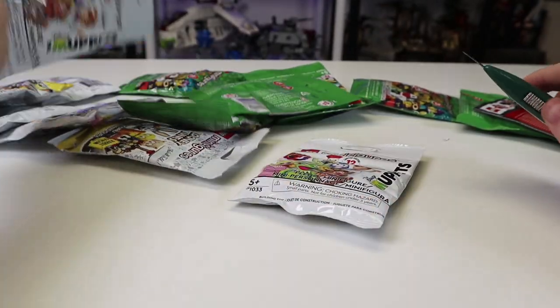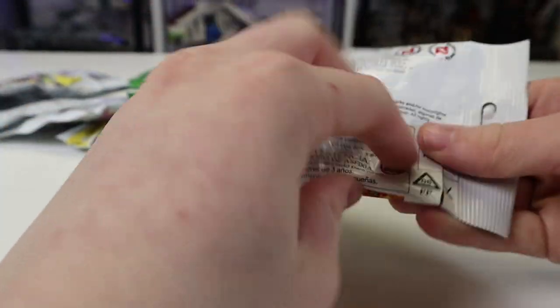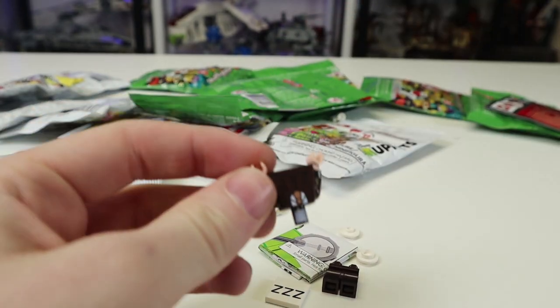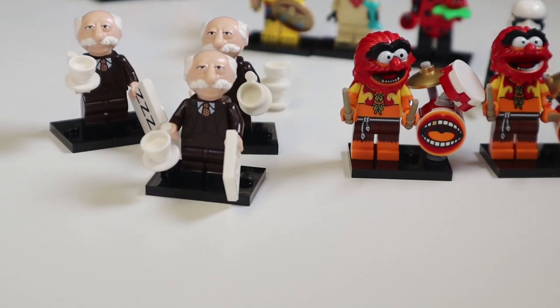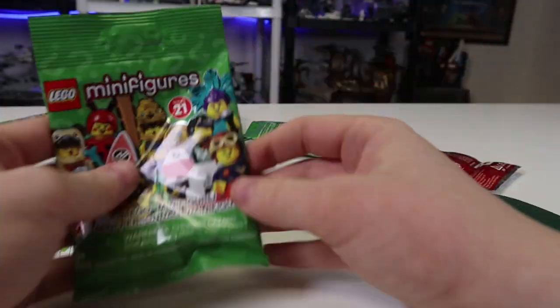Let's do another Muppet one — let's hope it's not Animal. I feel like this is going to be Animal again — and oh, you've got to be kidding me, no way. Okay, it's another Waldorf! So the odds of a third one have to be pretty dang slim — what are the odds of that?